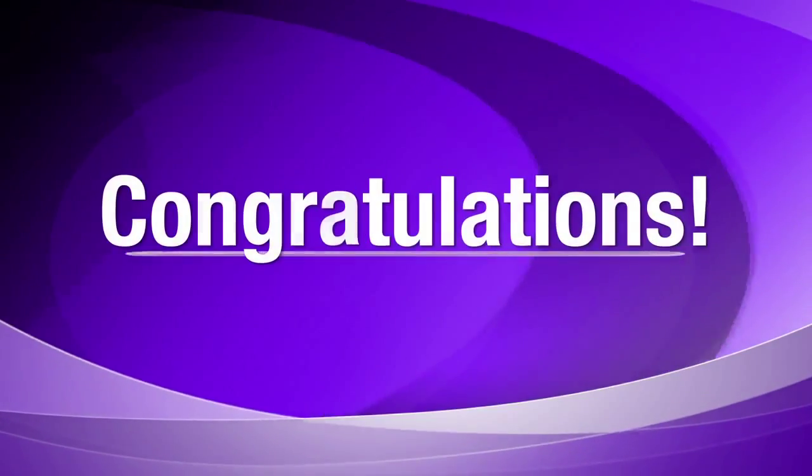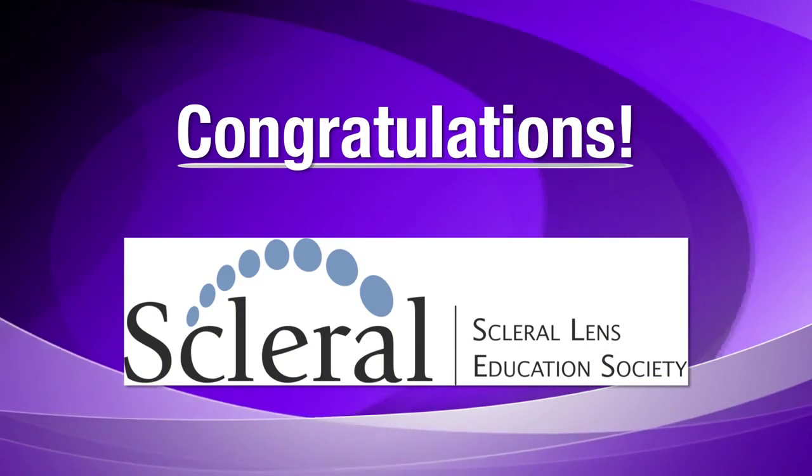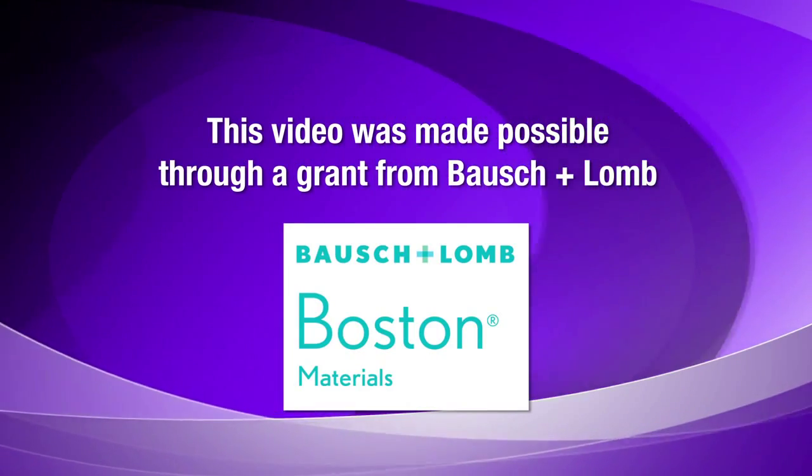Congratulations on becoming a new scleral contact lens wearer. By following the simple tips in this video, we're certain you'll have a successful lens wearing experience with scleral contact lenses.